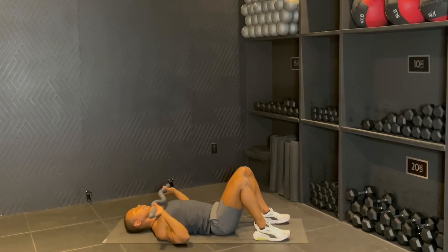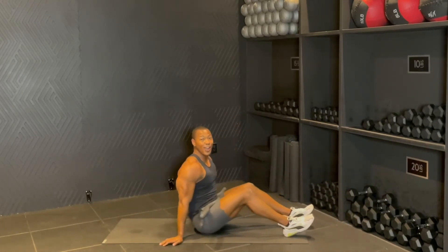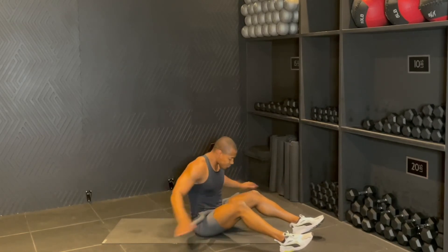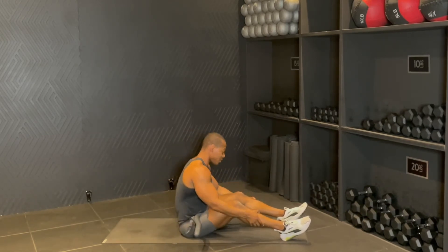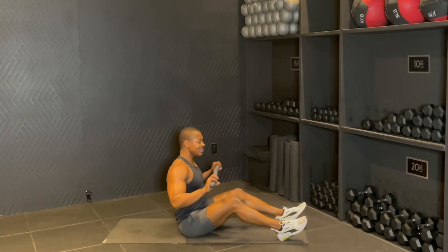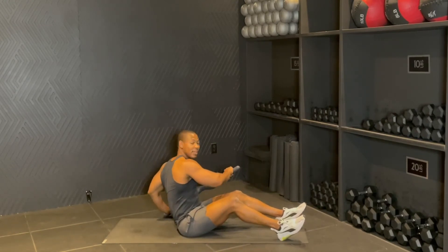Bring the feet down, bring the bar down, and then go ahead and roll it up. We are almost there guys. So all we have left are just abs. Here is all we've been doing abs throughout the workout — this is solely just your core. So all I want you to do, keep the feet on the ground, grabbing the bar by the end.